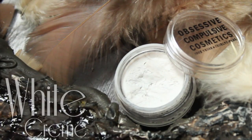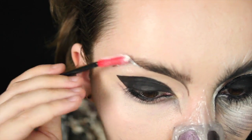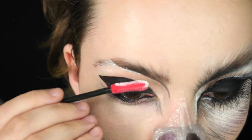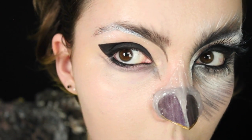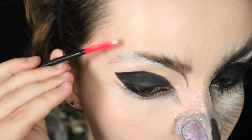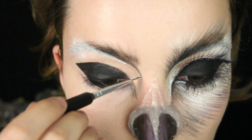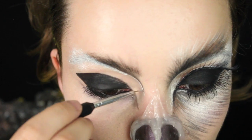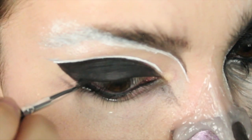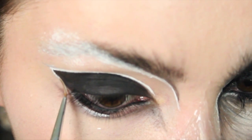With a white cream eyeshadow we're going to start doing the little feather marks, and this part is going to take a while. You can use an eyeliner brush or a makeup brush, whichever you prefer. But before that I'm going to take a mascara wand and cover the outer part of my eyebrows, following the same curve in the inner corner of the brows. Then with a brush we're just going to start doing hundreds of little flicks — just outline the black eyeshadow and then start doing flicks and layer them.